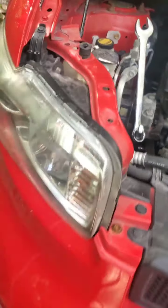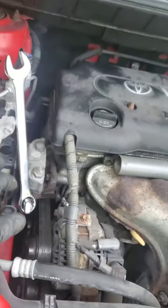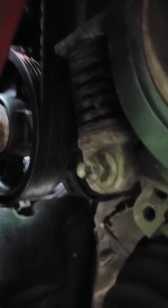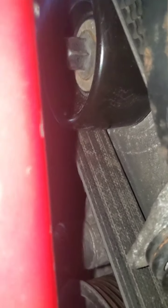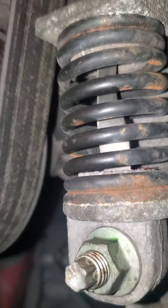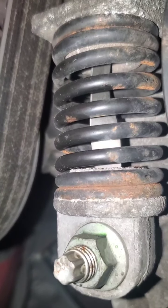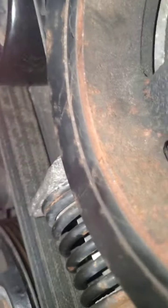All right guys, we got a little Scion xV — common problem is the tensioner pulley. It's usually just the pulley that goes bad; the bearings inside it go bad. Sometimes the tensioner or the little spring on the tensioner can break, but usually it's just the bearings that go bad.